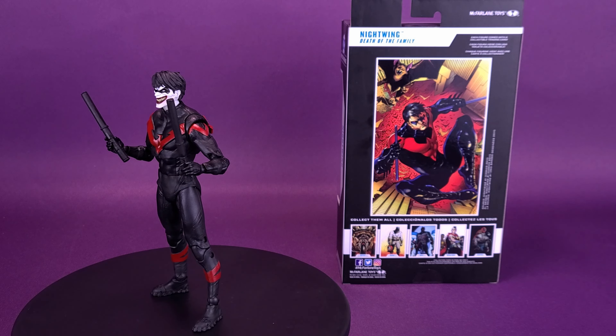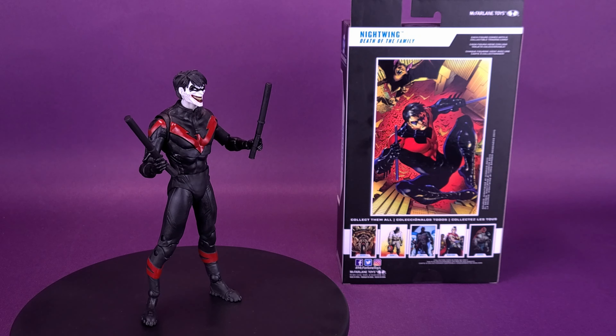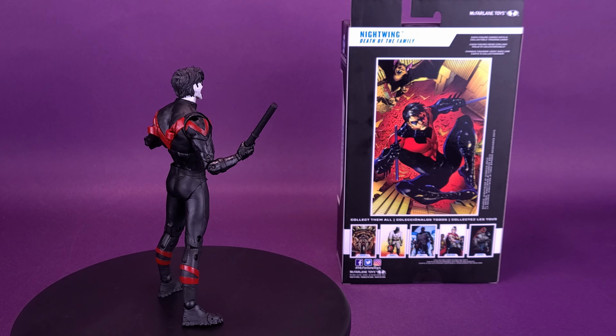He's a superior fighter and a highly skilled martial artist who has been personally trained by Batman. Nightwing is a keen detective, natural leader, and a strategist with advanced knowledge of a variety of technologies.